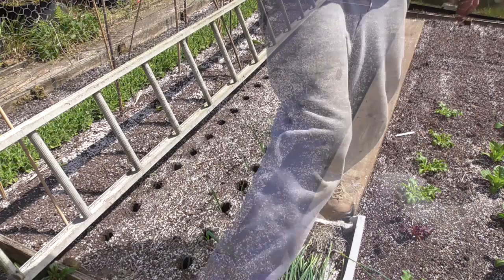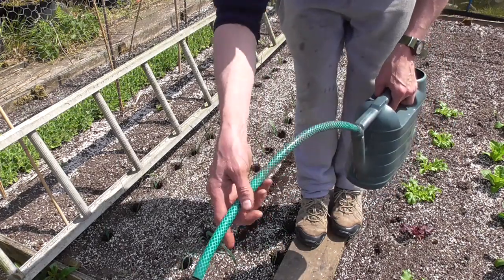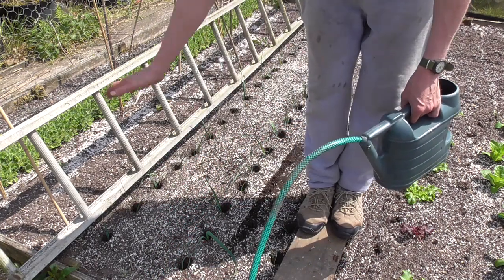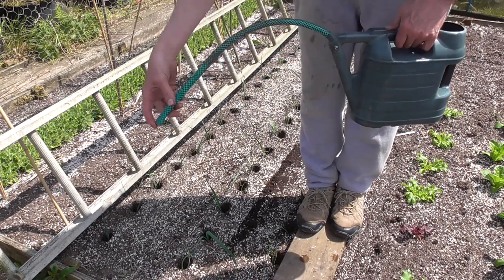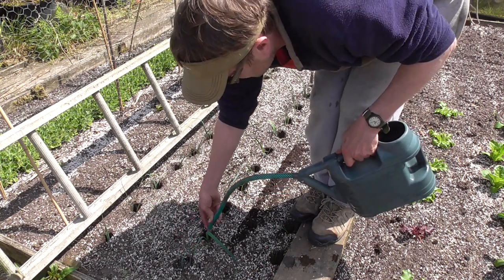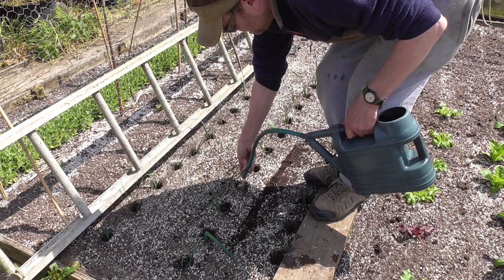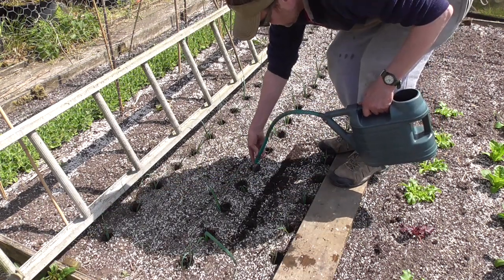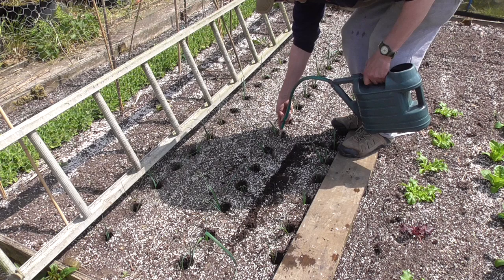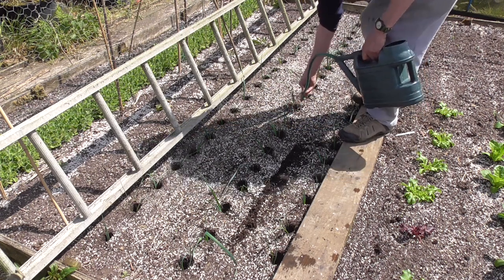The last thing is to puddle them in — water them in. The best thing I find is a watering can with a piece of hose pipe stuck in the end so you can guide the water down the hole. If you use one with a spray you'll end up washing all the soil down the hole and filling it with soil. Just aim it down the hole and fill it right to the top with water — that washes enough soil off the edges to cover the roots just a tiny bit, which gets them going and gets them rooted. Once you've done that, that's about it with leeks — they should look after themselves.